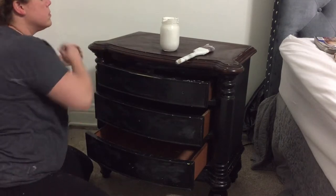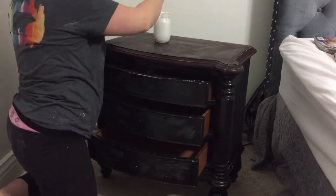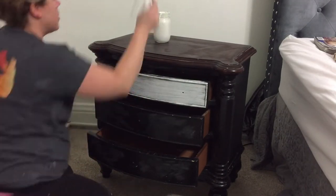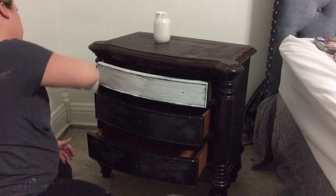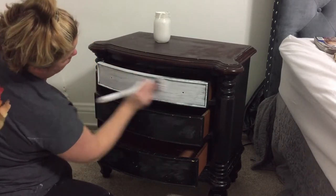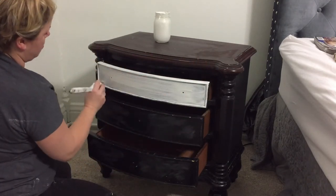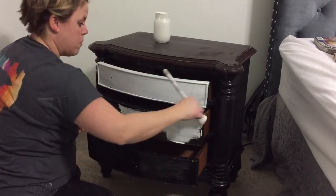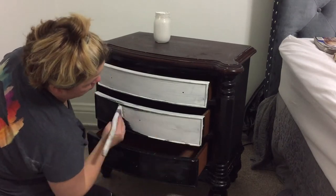This is where the fun begins. I often use either an Annie Sloan or an Amy Howard paintbrush made for chalk paint — it's a little thicker. But for this one, because I wanted to get into the nooks and crannies of the dresser, I used a regular nice brush. You want to make sure it isn't too inexpensive, or it will leave hairs behind — you'll definitely notice that on a fine finish.